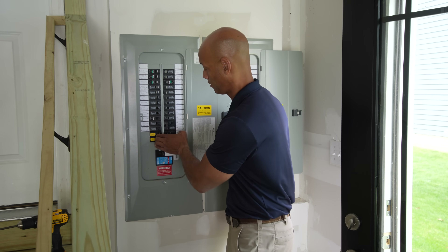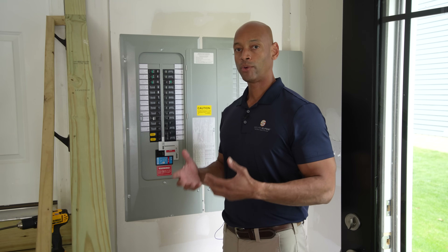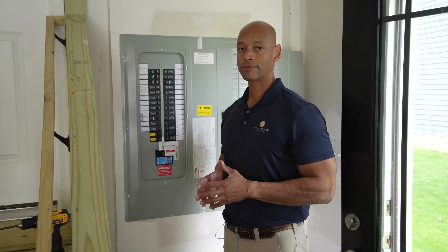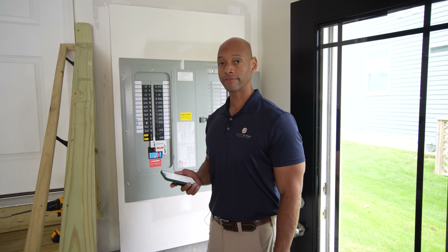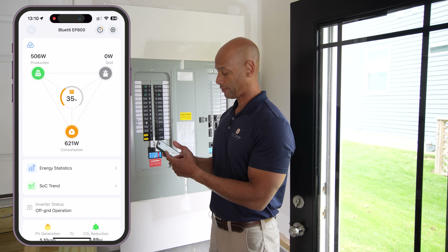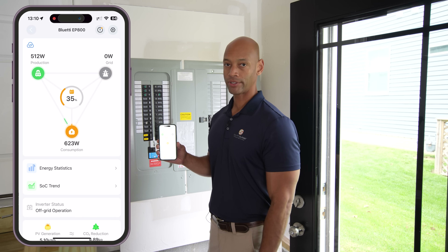Here we go with backup power. The lights are back on in the garage. Looking at the app, I'd expect the base load in the house without air conditioners running to be about 700 to 1,000 watts, and when the air conditioners kick on, expected to go up to about 4,000 watts. Right now we've got 521 watts coming in from solar, the base load in the house is 609 watts, and that difference is being provided by the battery.